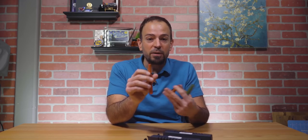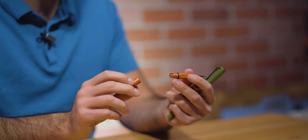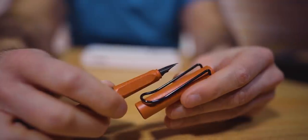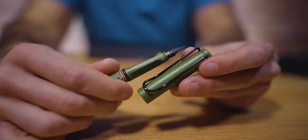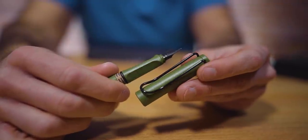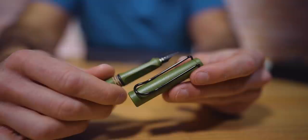You can swap the nibs for whatever LZ50 nib you want, or even switch it for a stainless steel version. It includes an LT10 ink cartridge in blue. It can also use the LZ28 converter, which is not normally included — however, as a limited-time promotion, the converter will be included as a free extra item when you purchase either of these fountain pens.